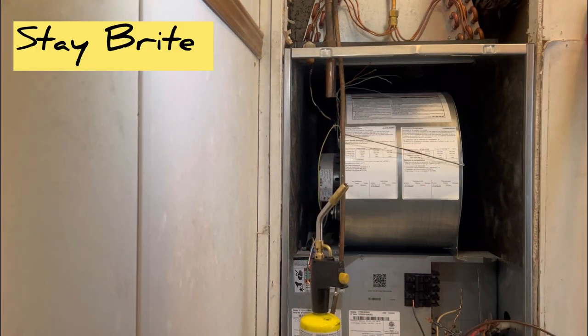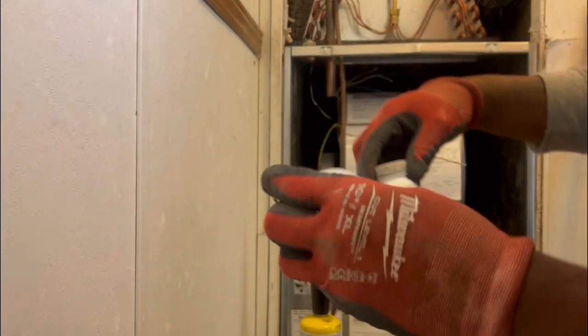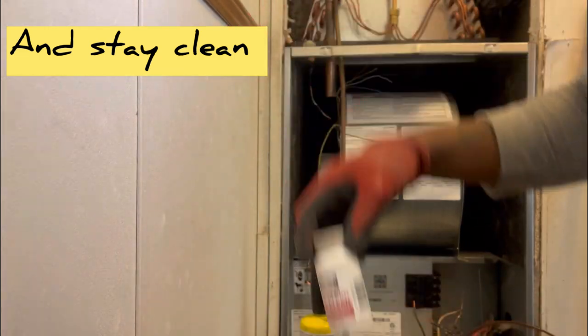All right, folks, time to put it together. This is what I use right here — that's all you need.